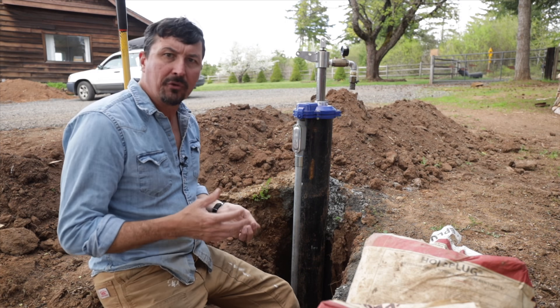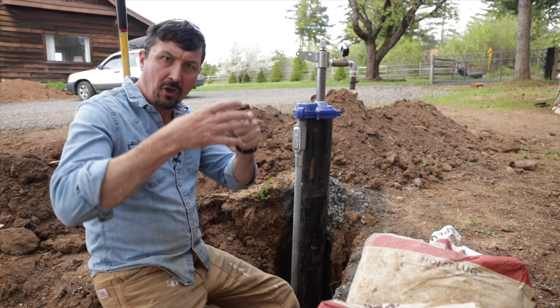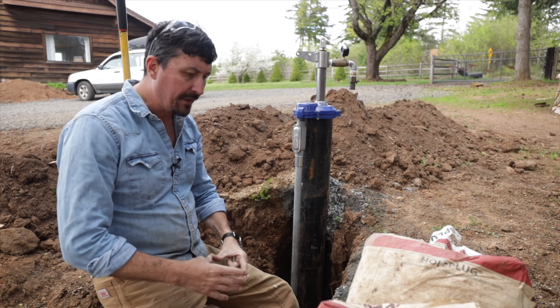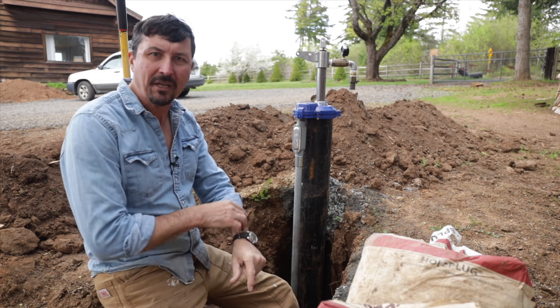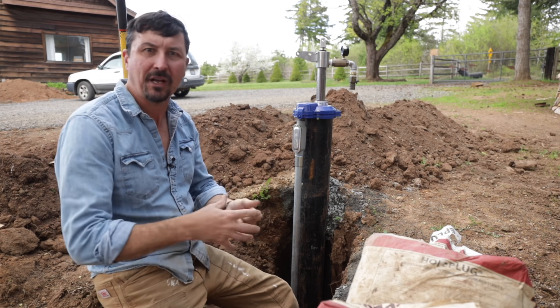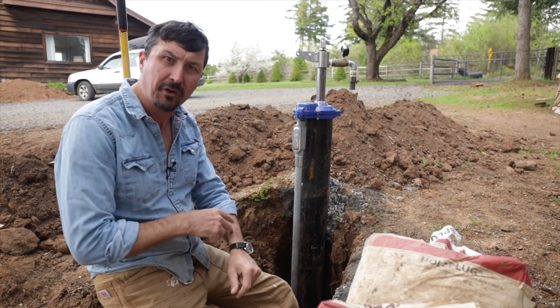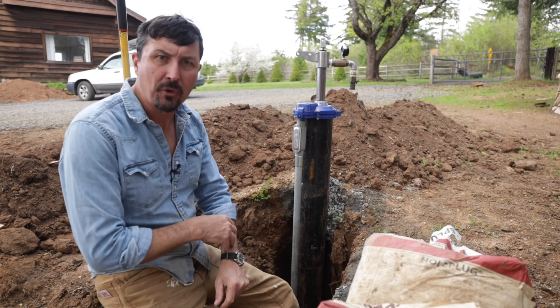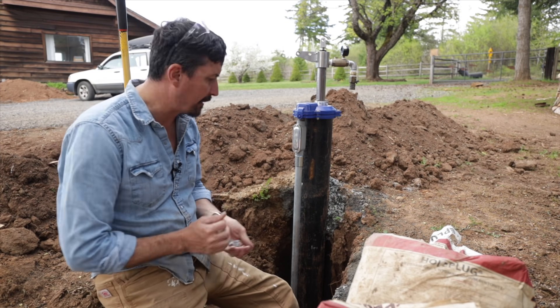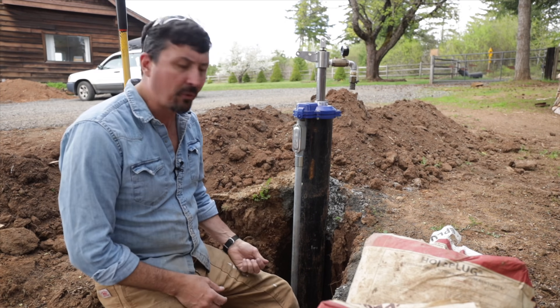So what can happen to an aquifer is if you drill a hole — the well driller drills a hole from the surface down to it. Now you're introducing — imagine breaking the skin, like your body. Your largest organ of course is your skin and it protects you from a lot of different things. But if you get a cut or a scrape, that gives an inroad for diseases and viruses and all sorts of things. Same thing applies to our aquifers.